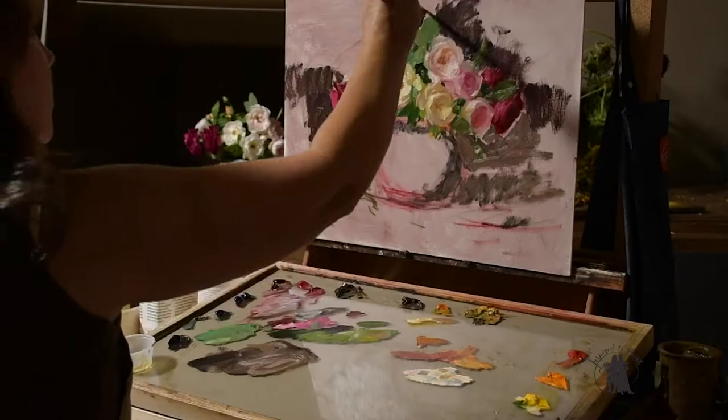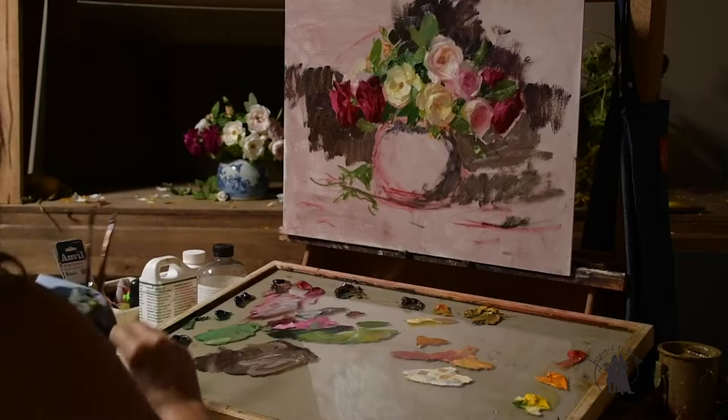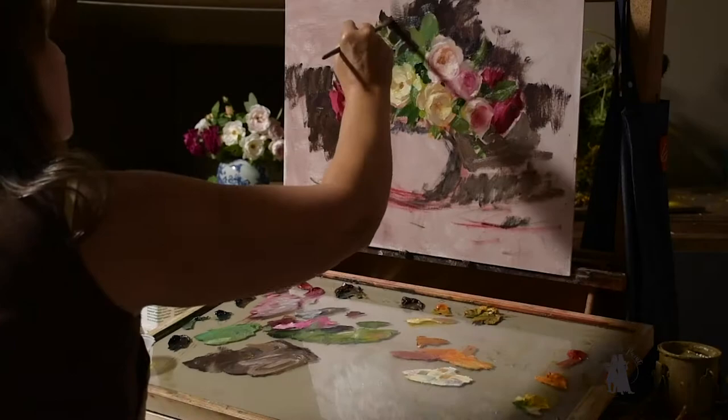Now I'm taking the background and carving in around the leaf shapes. I'm keeping the background darker up at the top and gradually getting a little bit lighter as it moves towards the foreground.